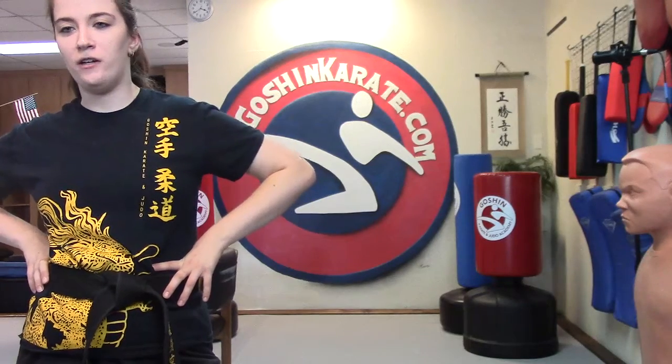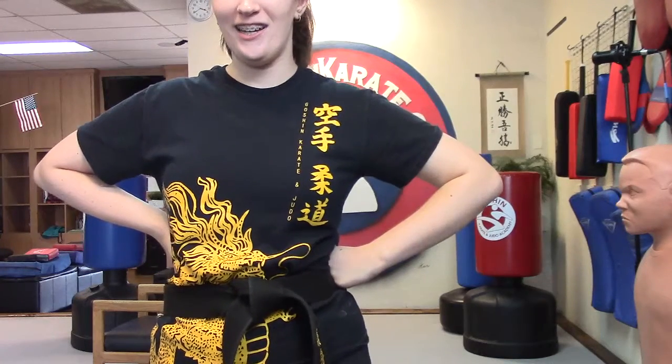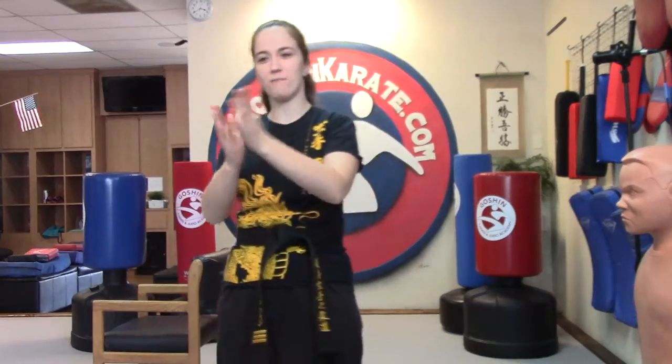I got to sixteen. Did anyone do better than sixteen? Ella did, of course Ella did. Are you going to show me up? How many did you do, Ella? She's showing with fingers — oh, more than sixteen, can't count it on two hands. About thirty? Okay, fine. Challenge accepted! Quick, a leg — claps for Ella.